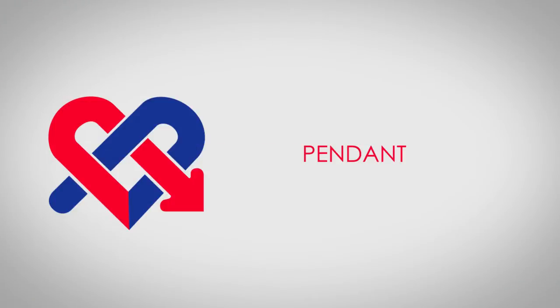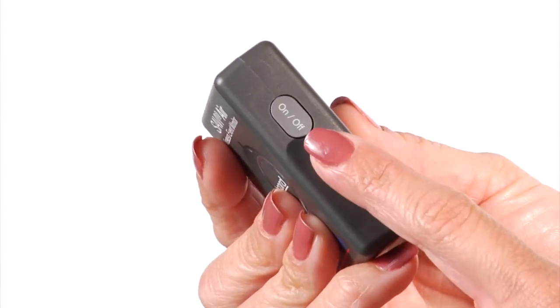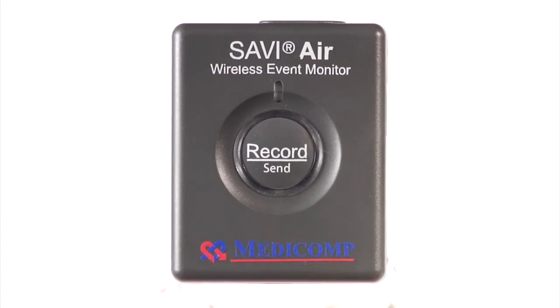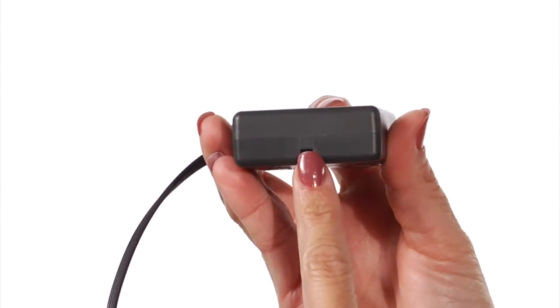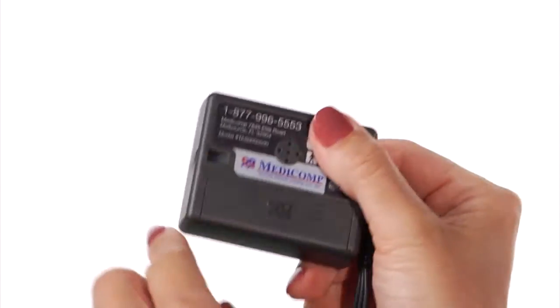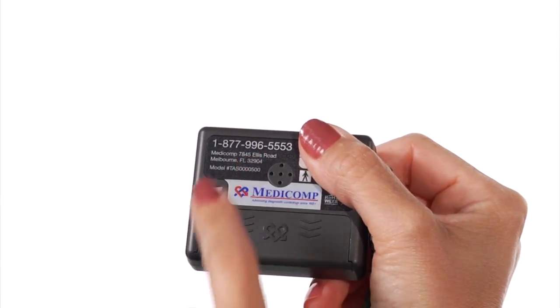Now let's become familiar with the Pendant. The Pendant has an on-off button, record send button, patient cable connector, and lanyard hook. On the back, you'll find the battery compartment and the toll-free number to the MediComp Cardiac Monitoring Center.